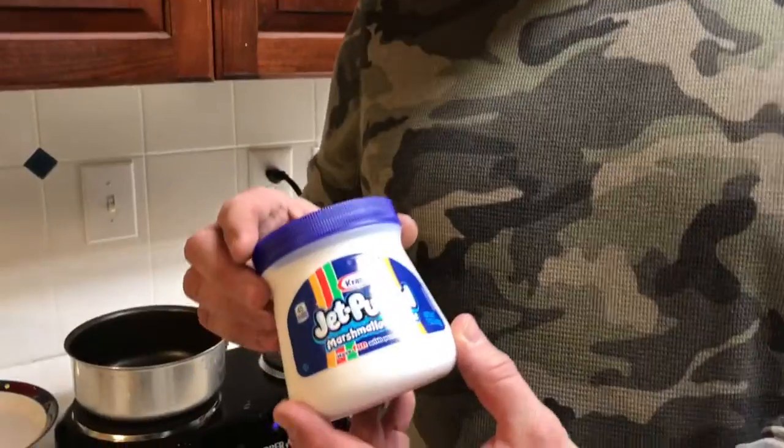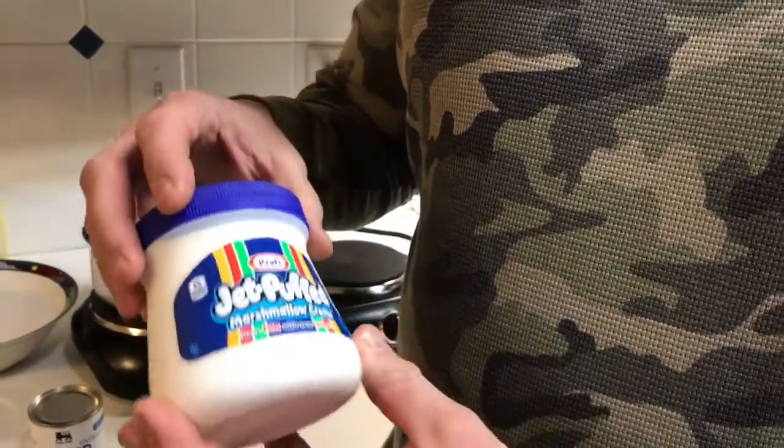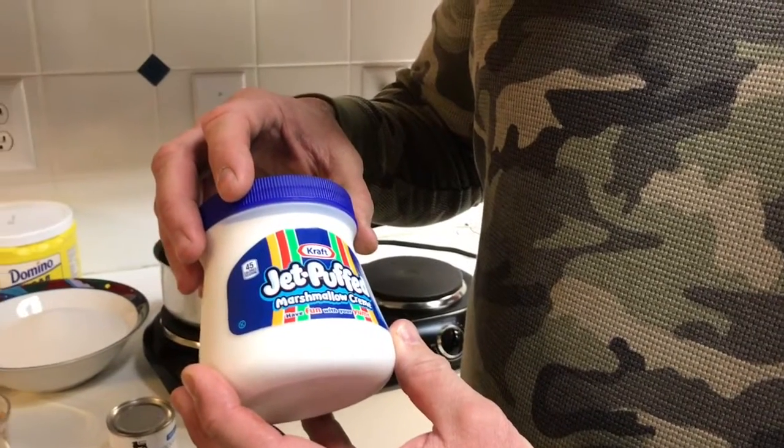Hey friends and neighbors, Bobby here this evening. Tonight we're in the kitchen and we're going to make some fudge — specifically Fantasy Fudge. The recipe is on the back of the Jet-Puffed Kraft brand marshmallow cream.